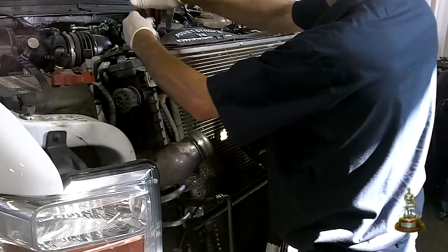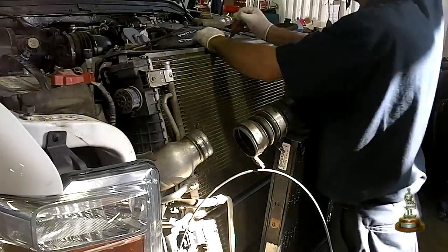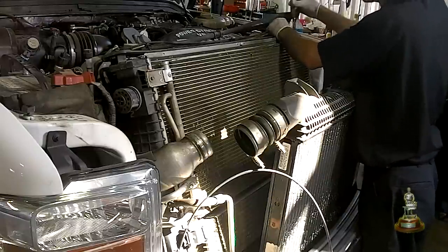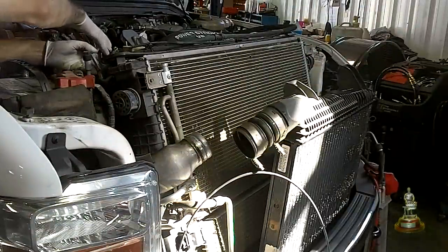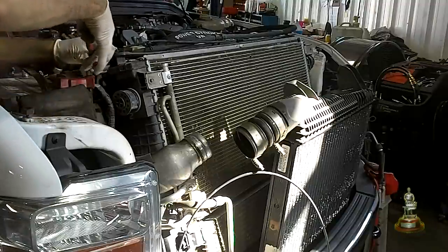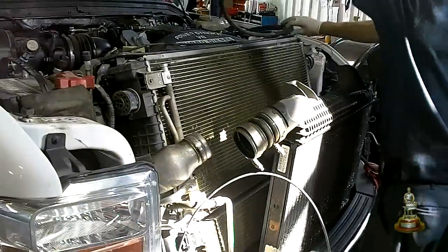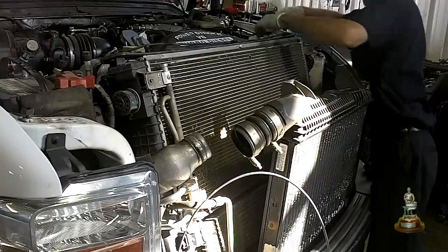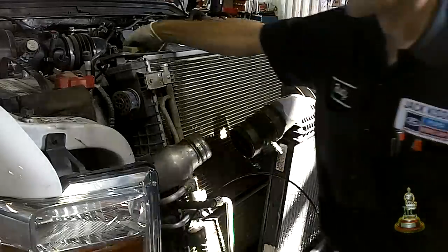Now we are going to disconnect the upper vent hose from the radiator to the degas bottle. It has push pins that hold it to the upper cowling of the shroud, and then a clamp on the right hand side. You can lay it up on top of the engine and it will be there when you need to put it back together. If you have a four wheel drive vehicle, go ahead and reposition your vacuum line and disconnect your solenoid.